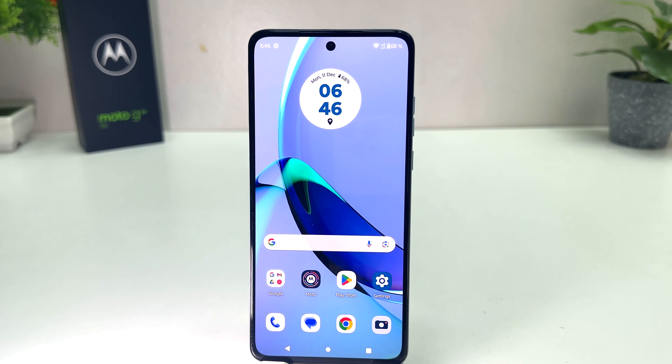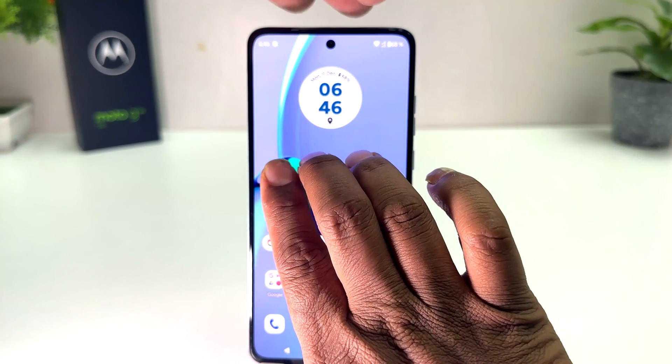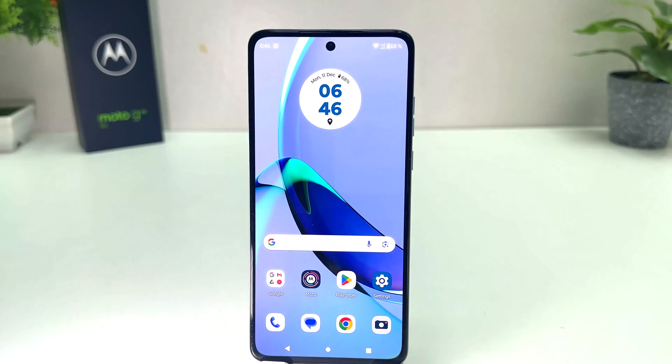You might have recently bought this Moto G84 and you might know that the Moto G84 supports three finger screenshot. For example, if you touch with three fingers just like this, it's going to immediately take a screenshot. But maybe your phone has it turned off, that's why it's not taking any screenshots.